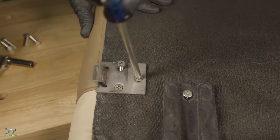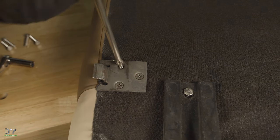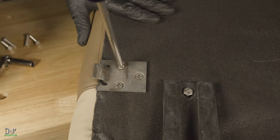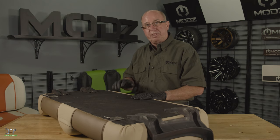Using our OEM equipment, we'll go ahead and put our three number three Phillips head screws back into our seat hinge and tighten it down. Now that we've got our armrest on and our seat hinges, let's go put this back on the golf car and see what it looks like.